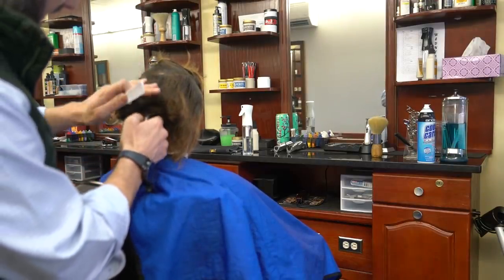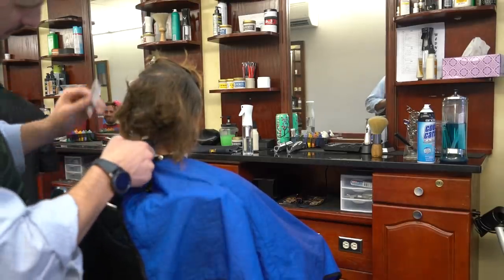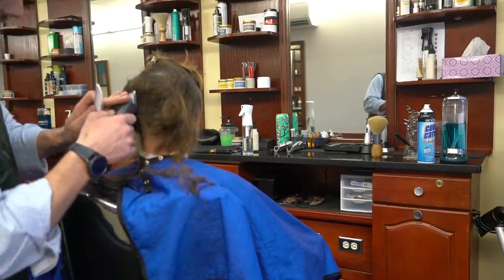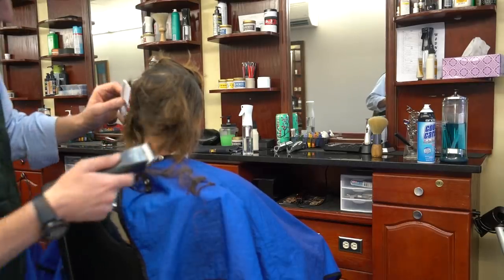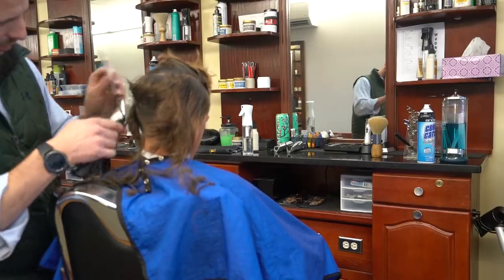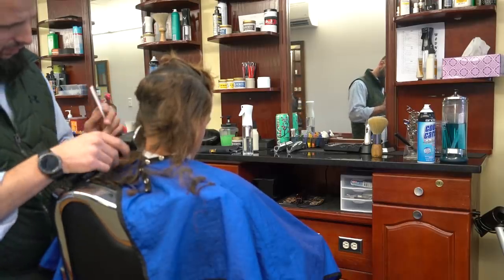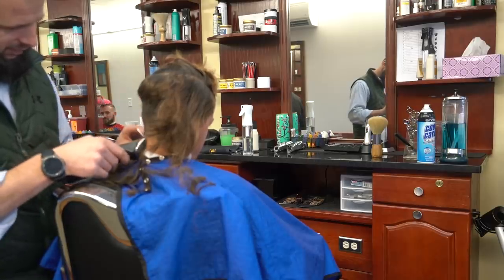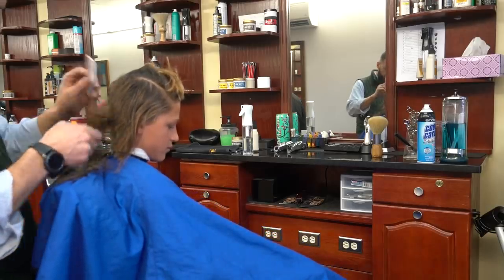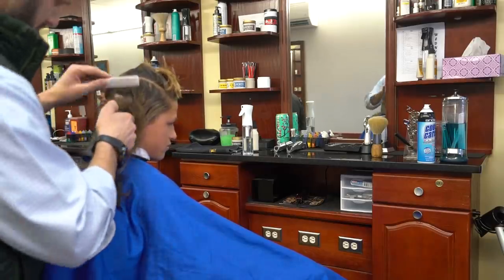First thing is to remove the bulk — just to get it out of the way. I'm using my standard one and a half for bulk removal and we're going to create the foundation for the haircut as well. I always start from the back. I had a question on social media about why — the reason is it's easier for me to balance the sides once I do the back, so I can see even height and so on.